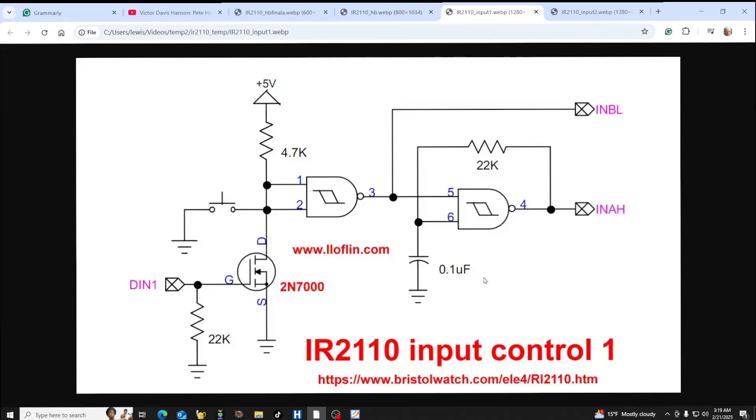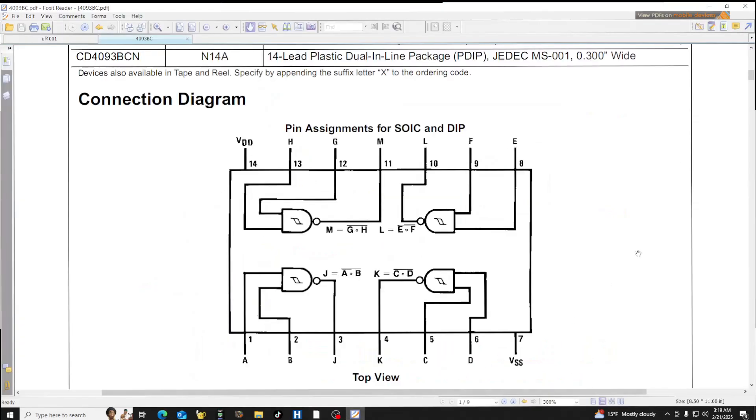From the spec sheet, it's a 14-pin CMOS device that works from about 3 volts to 15 volts. It consists of four two-input Schmitt trigger NAND gates. We will use two of them for the A side and two for the B side. There are some very interesting characteristics of this device.